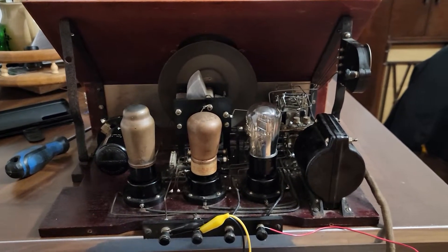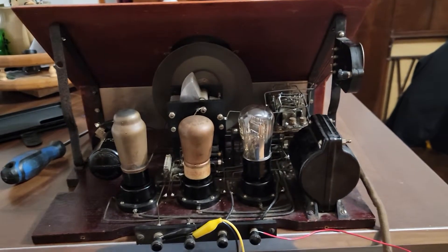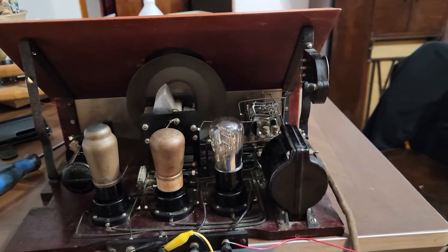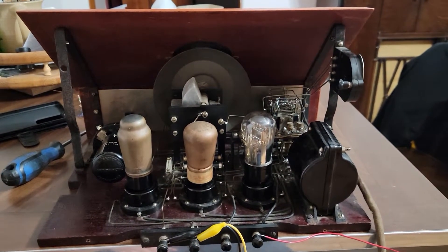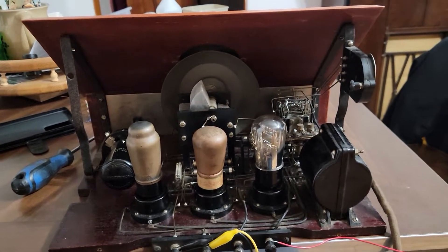Hi, antique radio collectors. I have a Marconiphone Type 32 radio receiver — they're not very common, they're rare actually. I got this off of a friend of mine, I bought it, and it came with a bunch of paperwork.